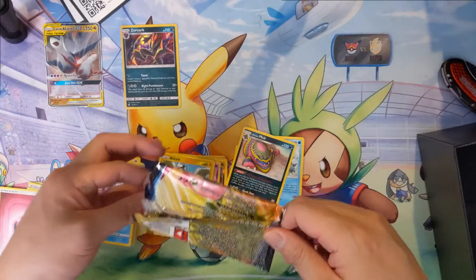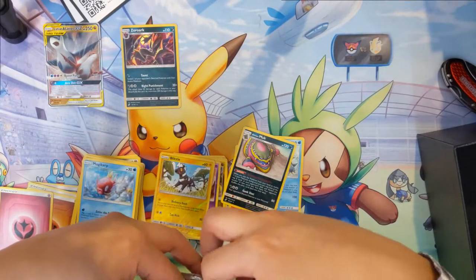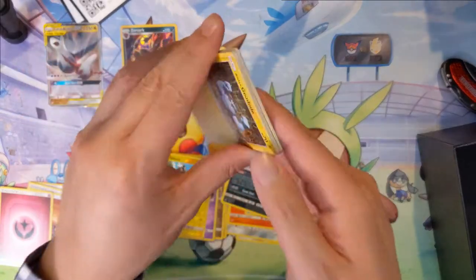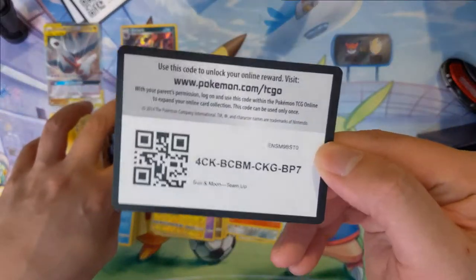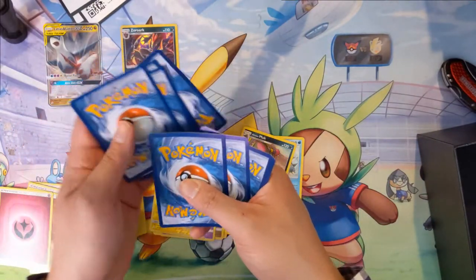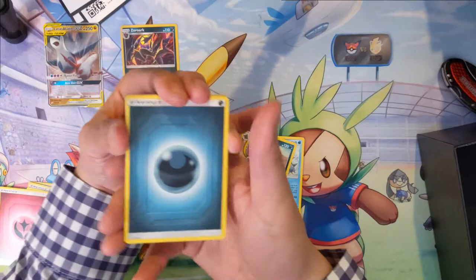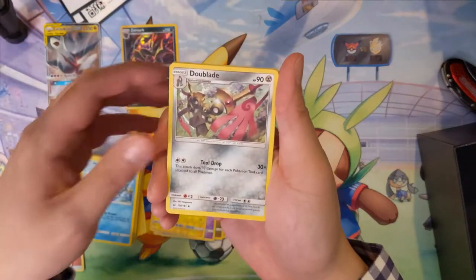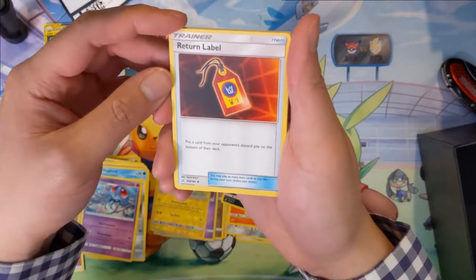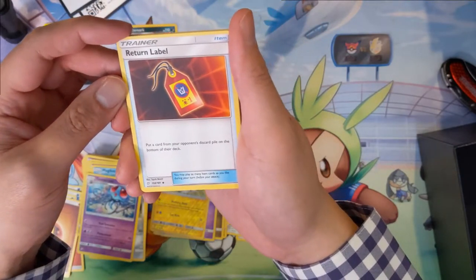All right, last pack. We did get one hit, but we do have a chance. We got Darkness Energy, Dual Blade, Tentacruel, Return Label — puts a card from your opponent's discard pile on the bottom of their deck. Geodude, Bronzor, Dratini.